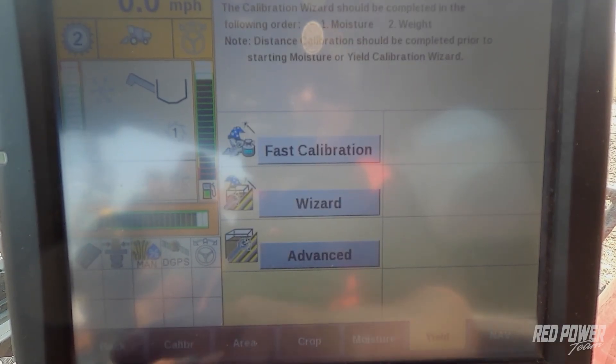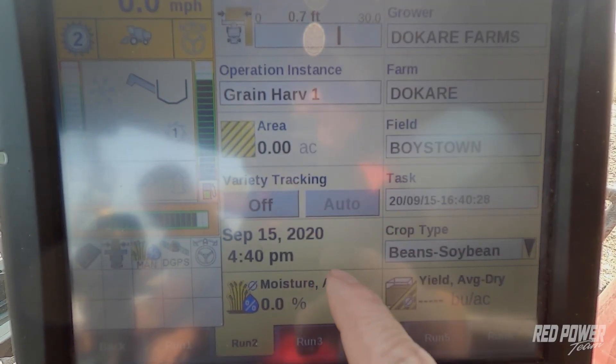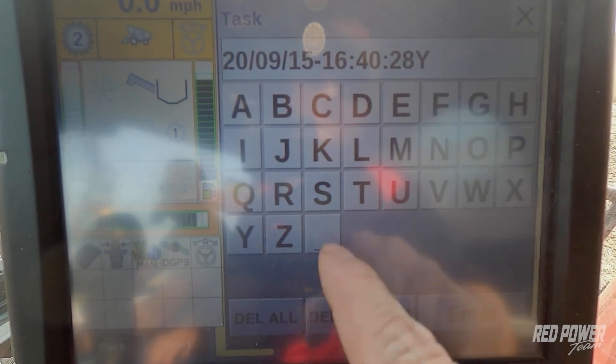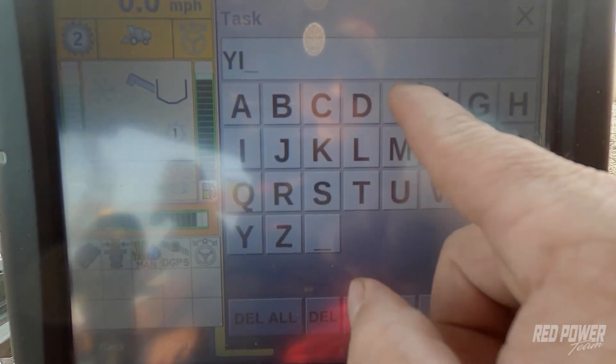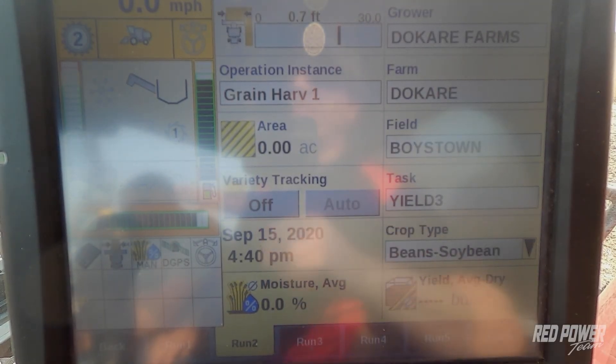We've just completed that calibration and now we're pretty close within a couple of percent. You can do one more calibration if you want to make sure it comes out correctly. We're going to do a third check just to double check our error — we were within two percent last time. To do that, we again make sure we create a new task, edit the name, and call that one 'Yield 3'. We've got variety tracking off and Yield 3 selected.